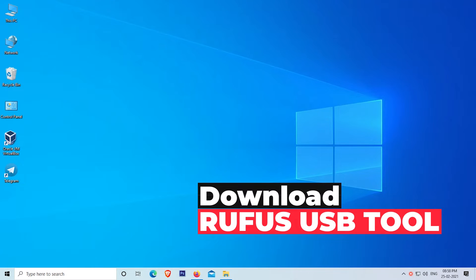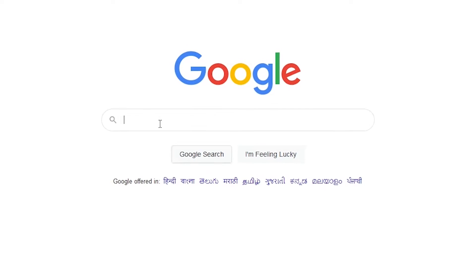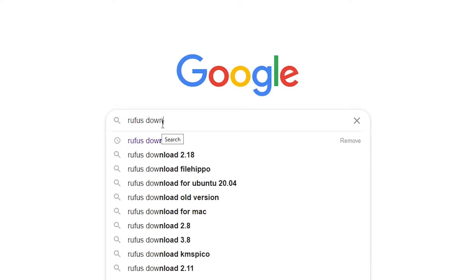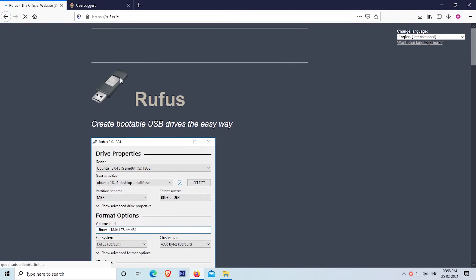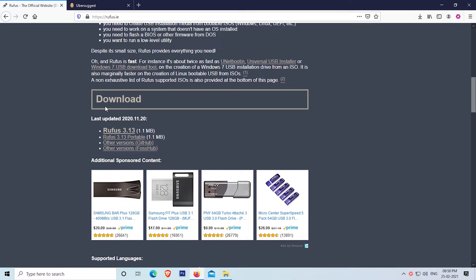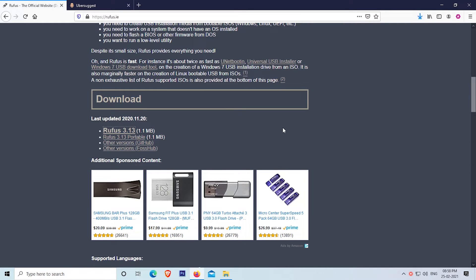Our next step is to download the Rufus USB tool. To download Rufus, simply open your web browser and search for Rufus download. Open the site rufus.ie. After opening, scroll down and click on Rufus 3.13. Download Rufus and follow the next steps.